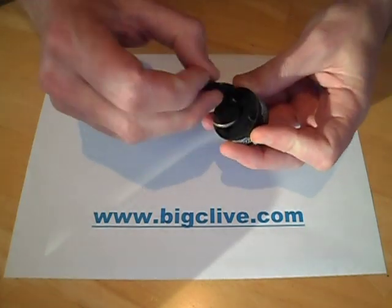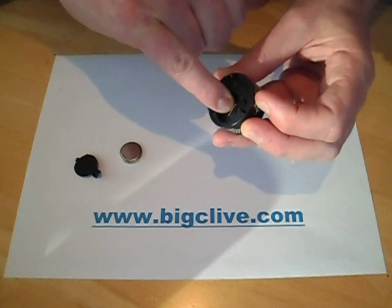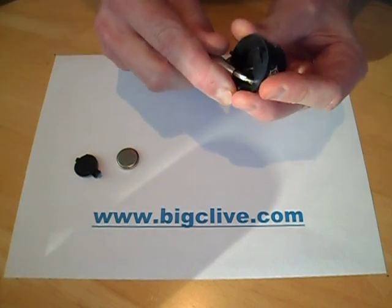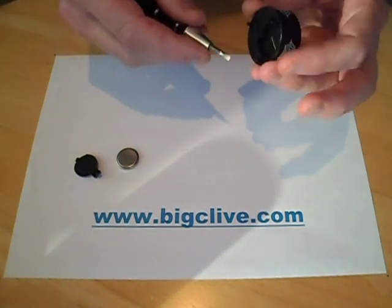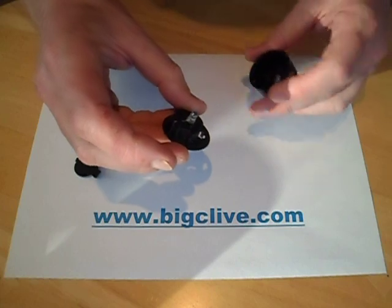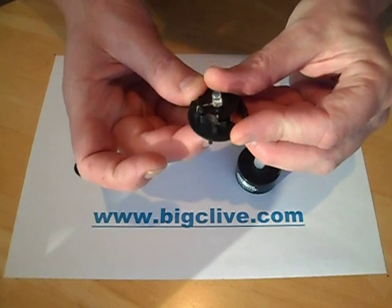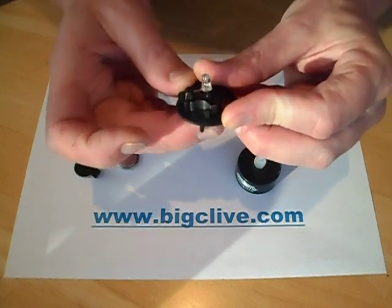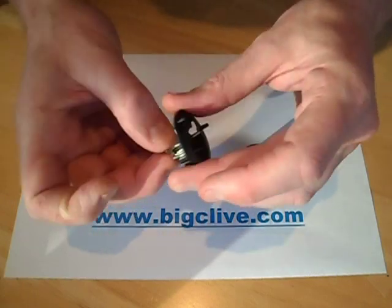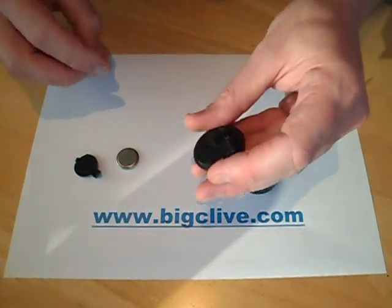Turn it off, pop the battery out the back — it's a little lithium button cell. You'll immediately see that one of the leads of the LED is just folded underneath, and that forms the negative connection to the battery. Pop this out using whatever technique is needed — this is usually the hardest bit, sometimes they glue them in. This one is unusual: it doesn't have a real switch, it has a horrible little plastic springy metal thing, which is probably why the other one was flickering a bit.